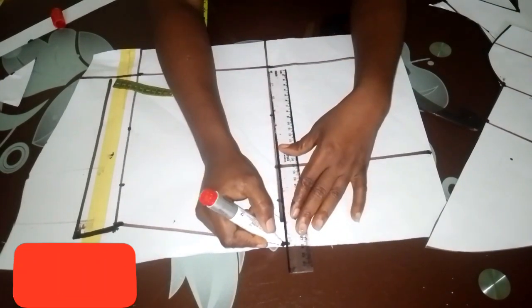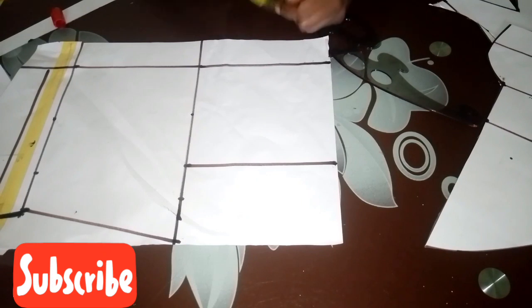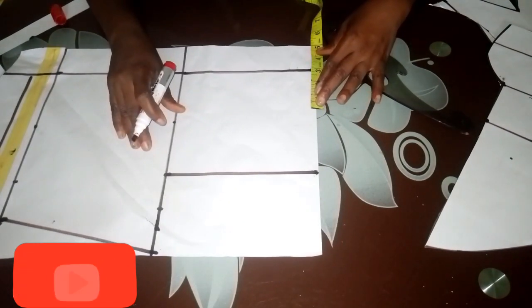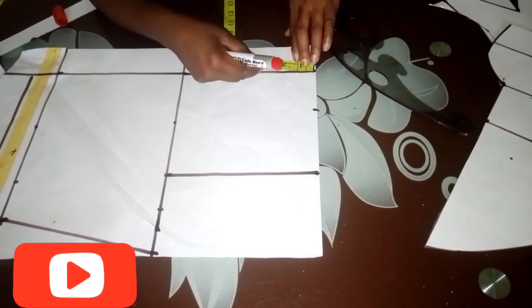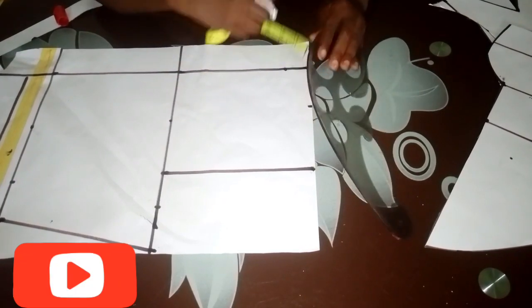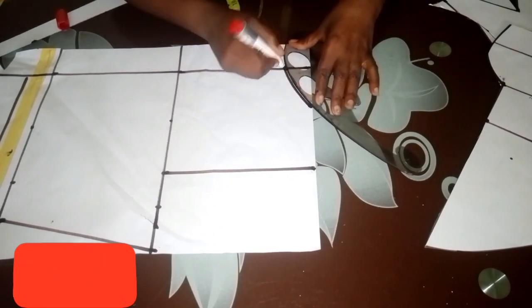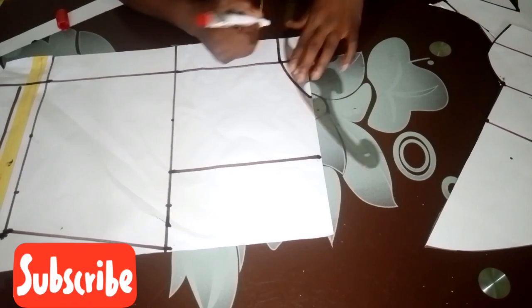Now I mark my neckline. For the front we marked three inches, so we do the same for the back. For the width of the back I come down by 1.5 inches, then use a French curve to connect it and extend it to the zipper allowance.